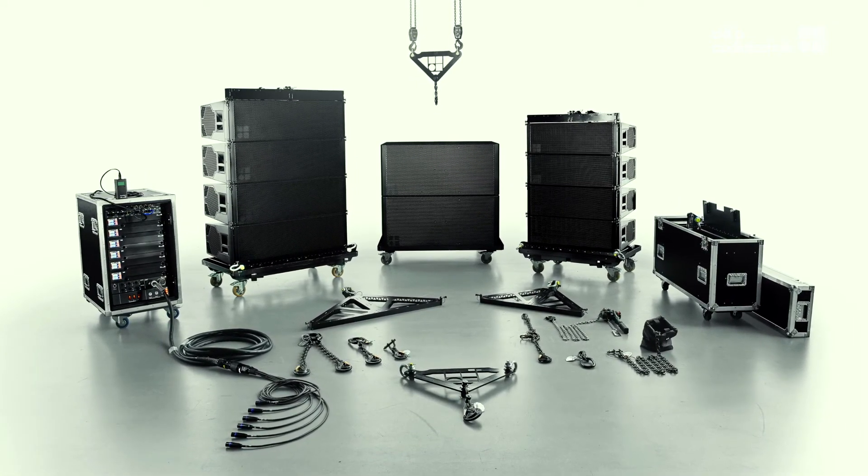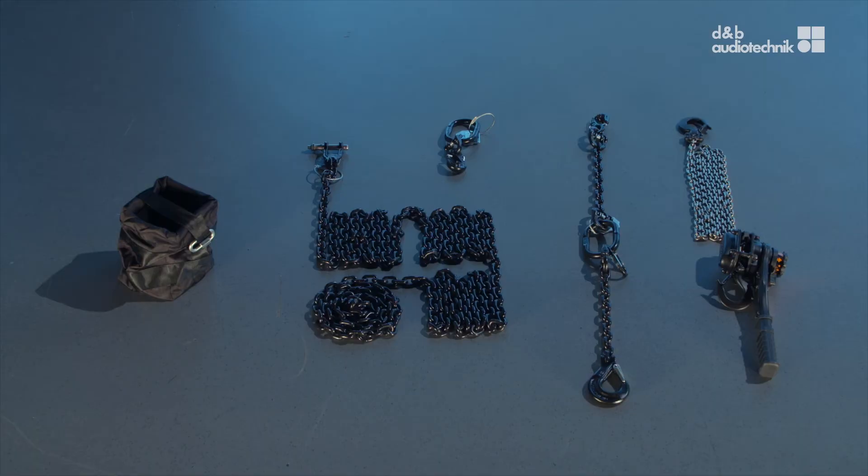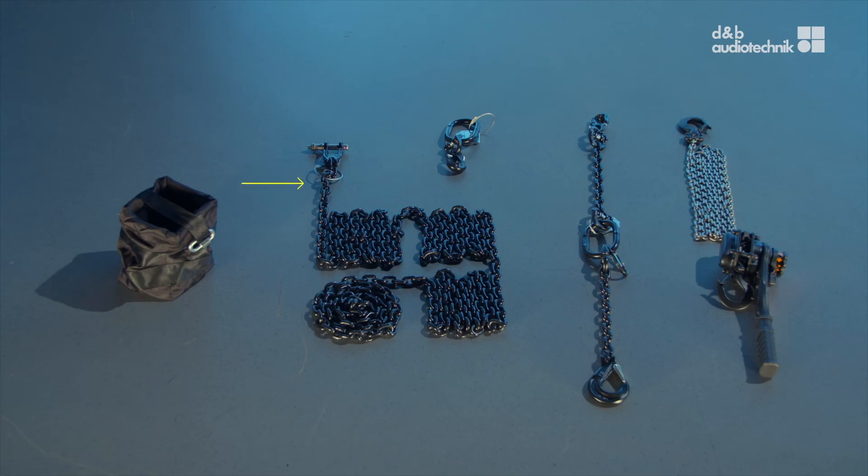SL introduces a compression rigging mode. This allows you to rig the array straight and adjust the final curvature later. A dedicated compression set is necessary and contains the bottom compression frame, a compression chain with grab link, the compression master link, a chain bag, and a manual lever hoist. How to make use of the compression set will be shown in detail in the following chapter.